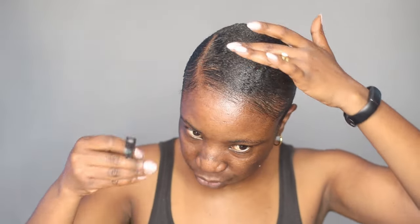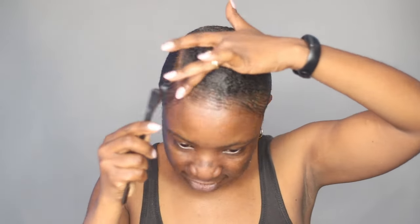I'm going in with my little edge brush and more of this edge hairline gel, and with this I'm going to lay my edges down so that they stay flat.